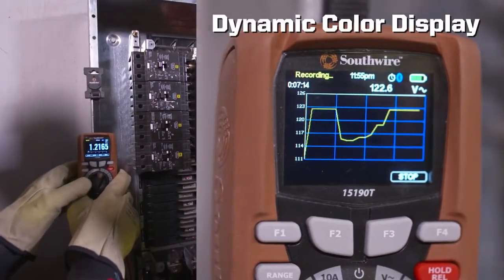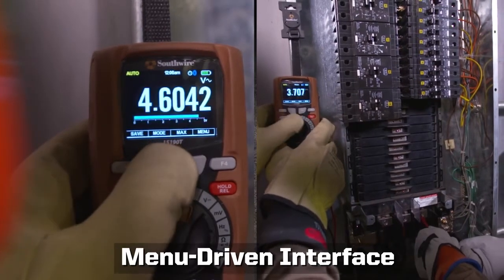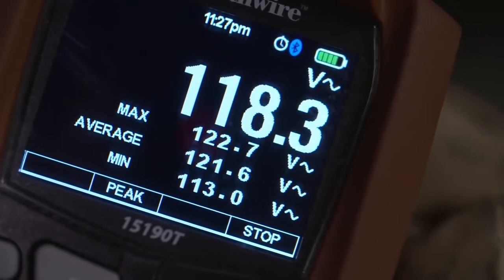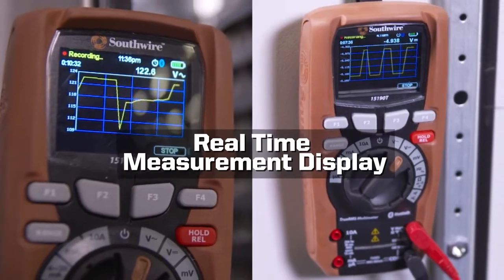A dynamic color display provides an intuitive menu-driven interface that allows you to quickly change meter settings. View multiple readings simultaneously, including max, min, average, as well as the real-time measurement trends, live on a graphical chart.